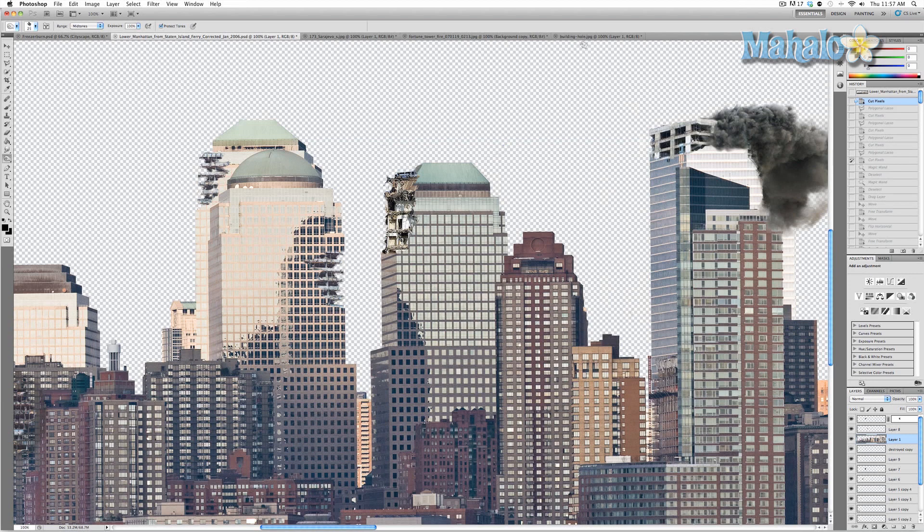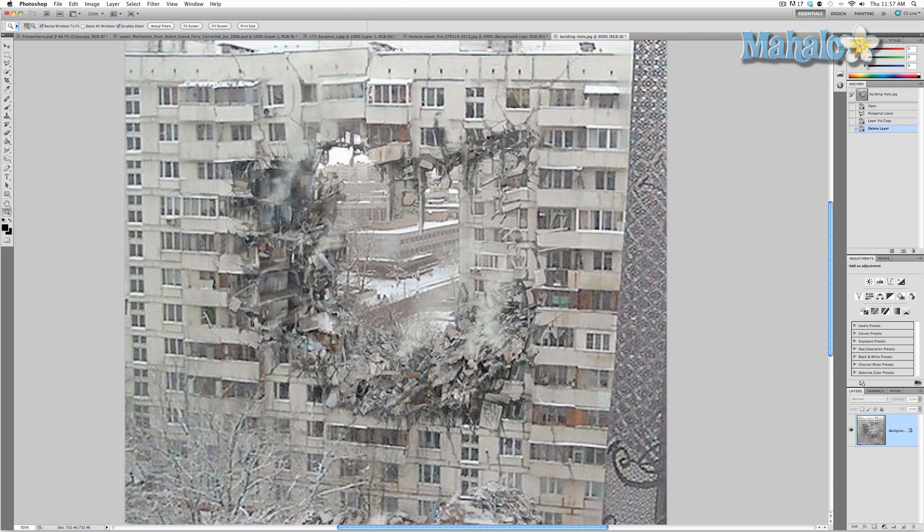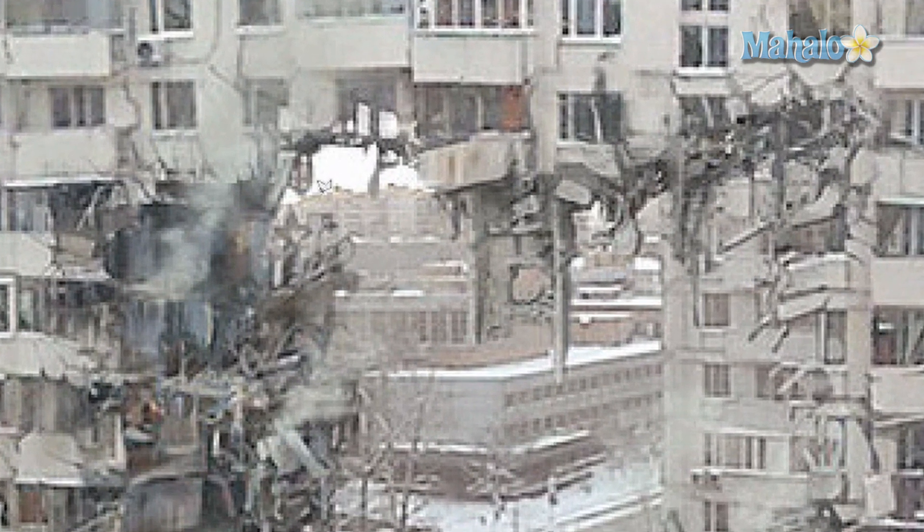You could just straight up rip a building apart with multiple elements, but I found this image and I really like it. The first thing we're going to do is isolate the hole in this image. We're going to use the lasso tool — you could use all kinds of tools, like the eraser tool, but I'm going to stick with the lasso. Just bear with me while I go all around the different elements of this hole.